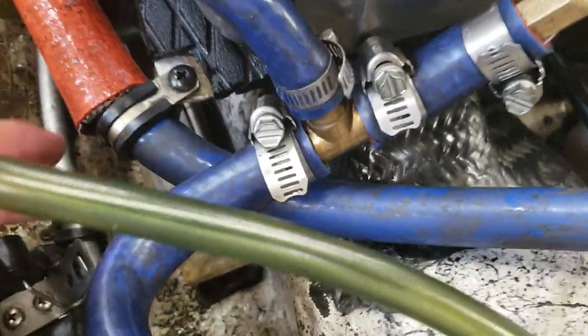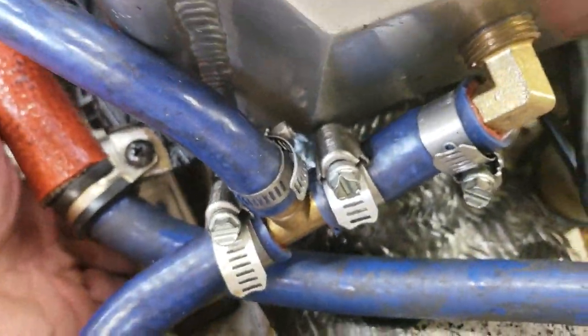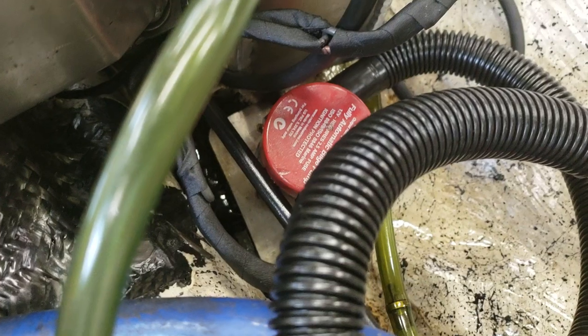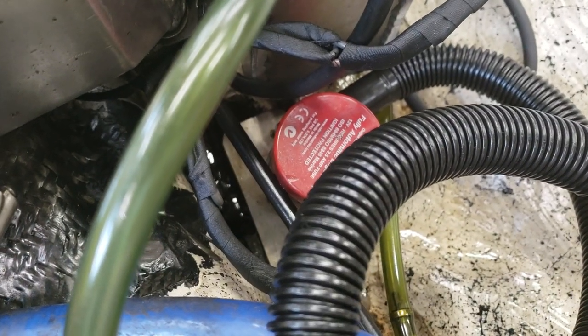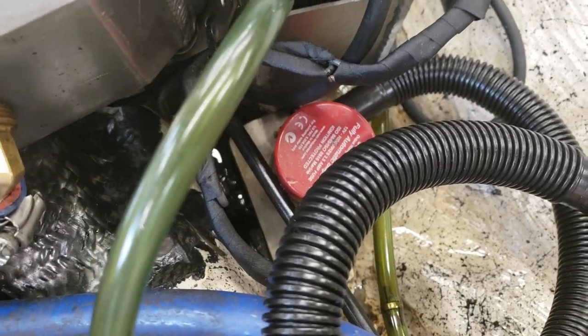There's another input on this that goes to a float switch. So if the boat sits in the water unattended and fills full of water, it kicks on.